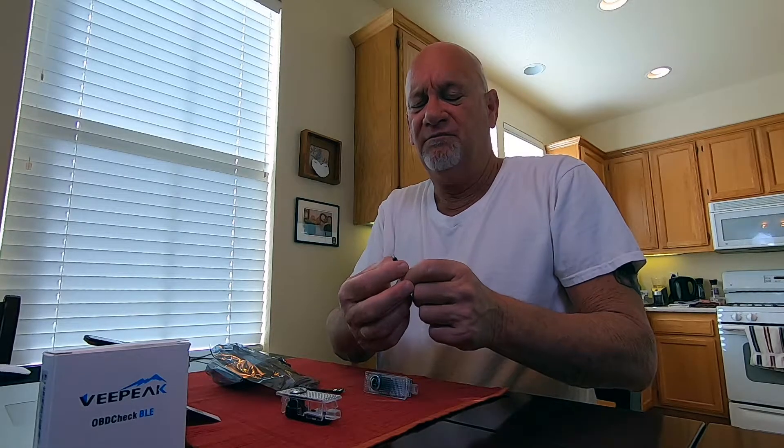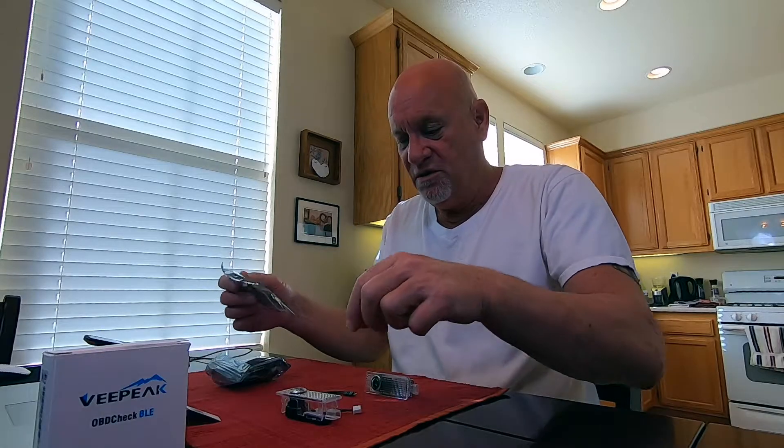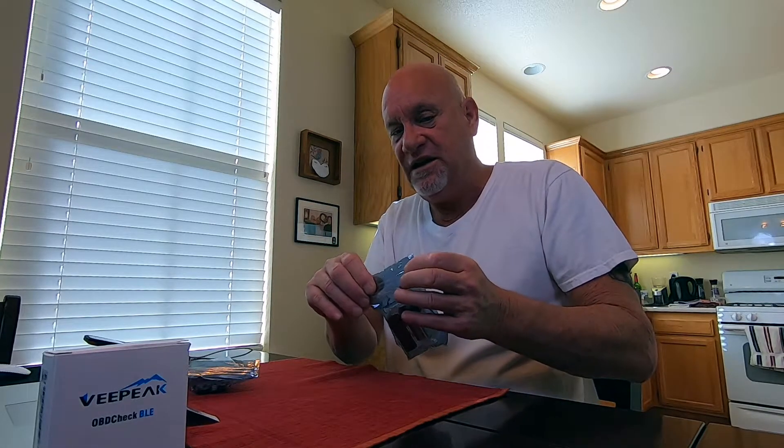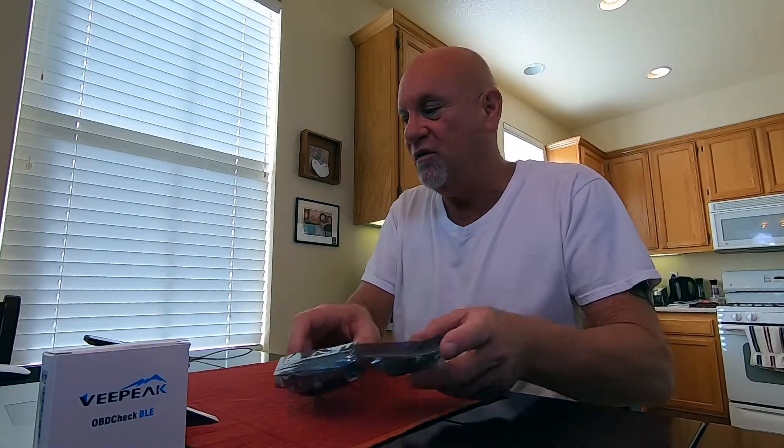It comes with a little cord — I'm not sure if we'll need to use that or not, but my guess is probably so. You get one for each light, of course, and there are two packages. Let's head out to the car. These cost — let me look at my Amazon orders — with tax they were $17.25. Less than 20 bucks. I think if they work like they're supposed to, they're worth $17.